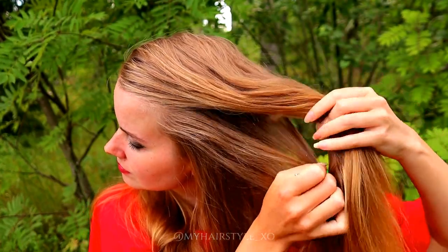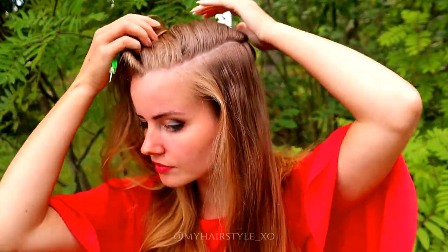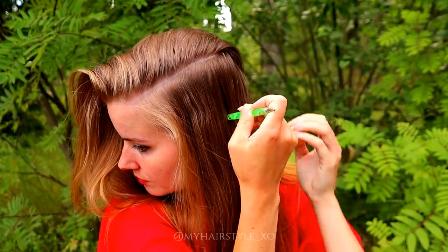Beginning the style by creating the rectangle parting to the side. This is for the cornrows.